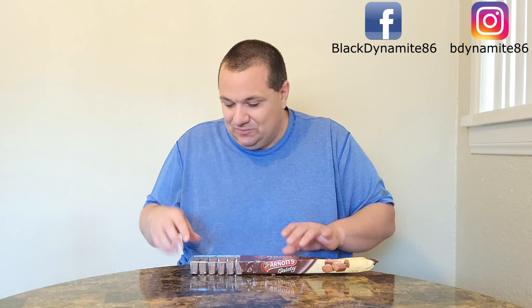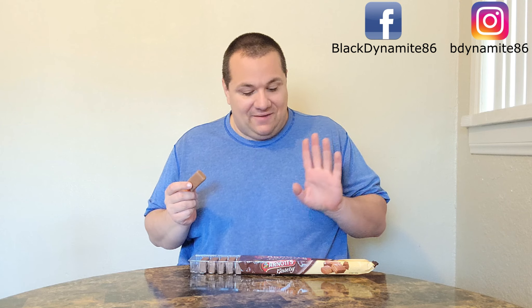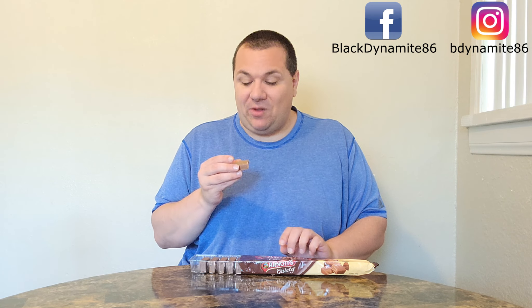Nice and easy, and as always you lot get the first reveal. Look at these little beauties — they're so cute. Let's give it a whirl. This is my very first time trying Arnott's Gaties. Magnificent. Perfect balance of chocolate and hazelnut — because it's real chocolate, real quality. Good stuff. Arnott's, you guys can do no wrong — I swear it.